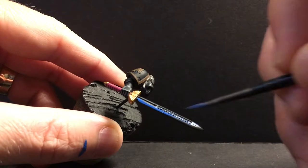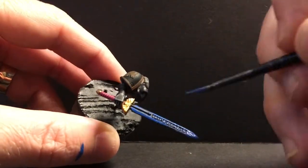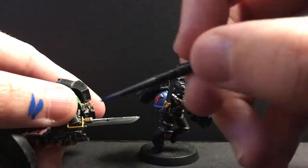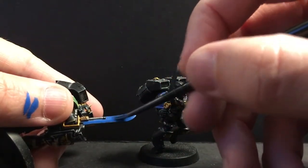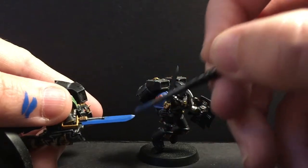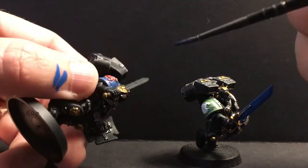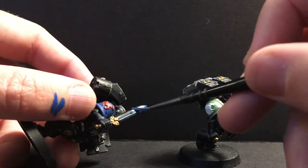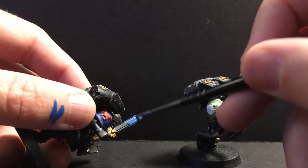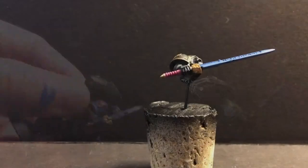We're going to start by base coating with Electric Blue — going to have to do two coats of this. Throughout the whole video, I'm going to be using the same process on all three models, though you won't see me do it on all three every single time. There are a lot of different methods for doing power blades, but I choose to do it this way because I don't have an airbrush, and every time I've tried wet blending on such a small surface it's always messed up. So I do, I guess, a form of lazy glazing.